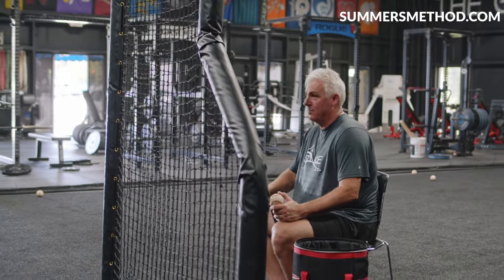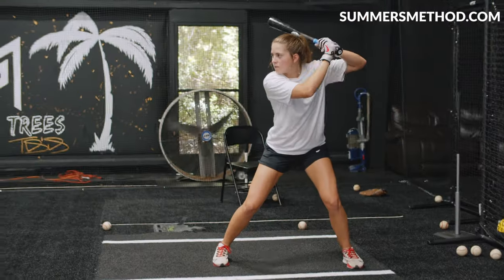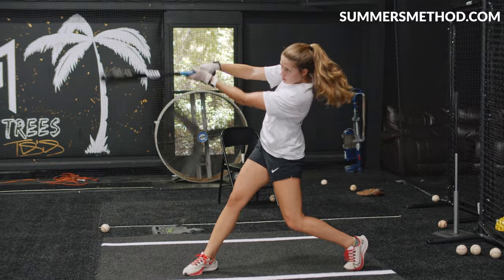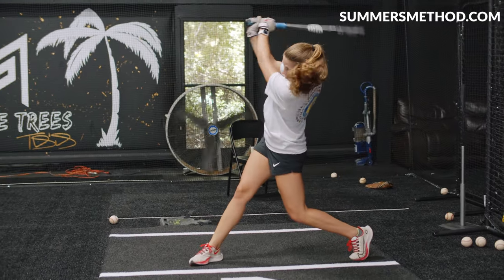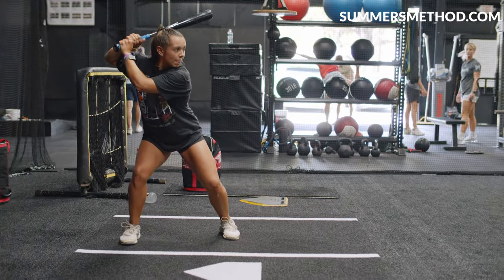Let's go full swing. Full swing, nice and easy. Hit it a little bit earlier. Ready? Beautiful.